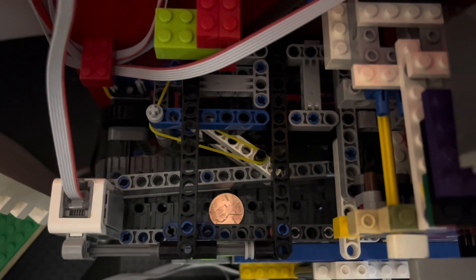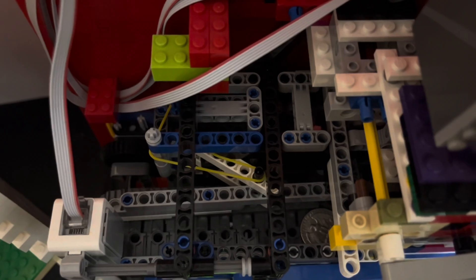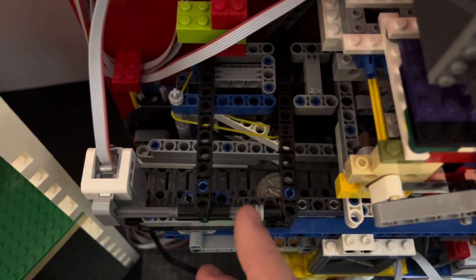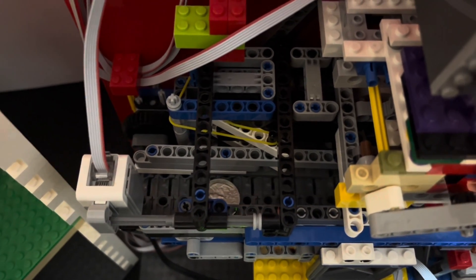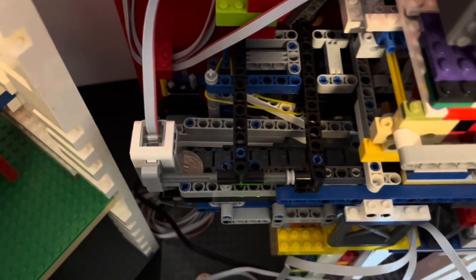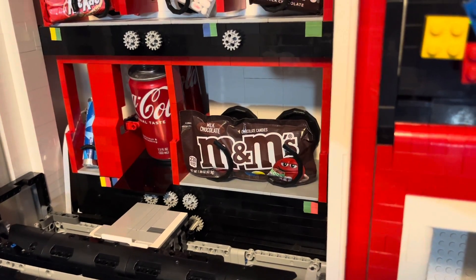Pennies would go much further down the track and then get stopped. At a precise moment, that bar lifts and the coins start going towards the sensor. When the coins are released, a timer also starts. That timer stops when the coin passes under the sensor — that's how the machine knows exactly what coin was put into the machine.